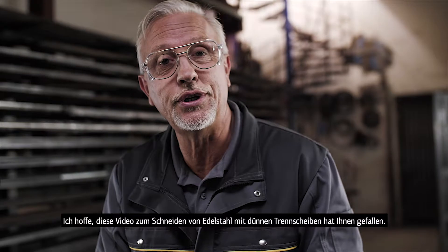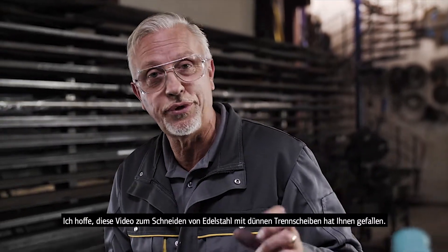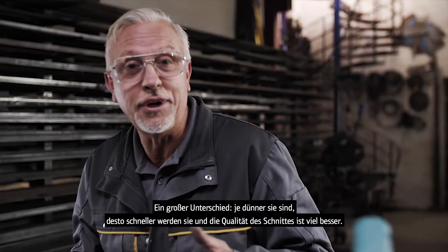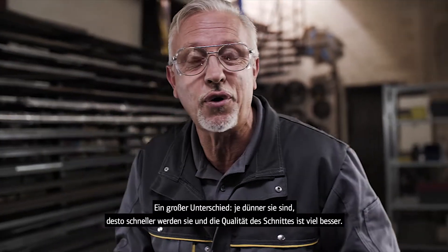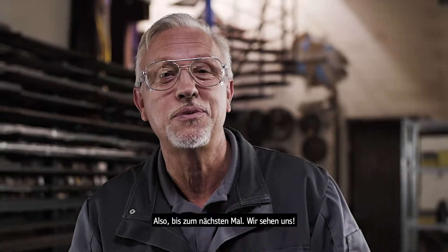So I hope you've enjoyed this video on stainless steel cutting with thin wheels. A huge difference with the thinner wheels — the faster they go, and the quality of the cut is far, far improved. So until next time, see you again.